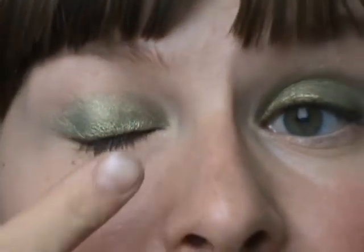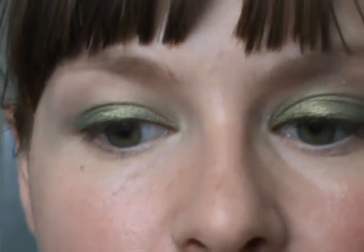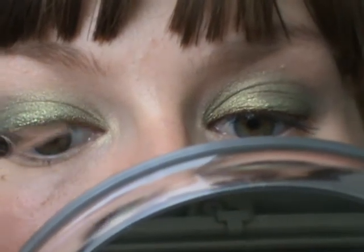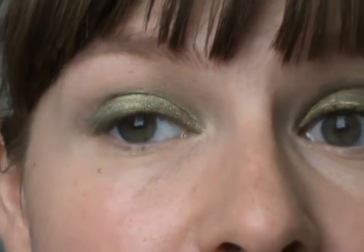By adding the cream liner, the definition is kind of harsh to me, so I'm going to cover the liner with a little bit of the same pigment I used on my lid — MAC Golden Olive. So the lash line is considerably darker, but it doesn't scream that I've got eyeliner on. I'm going to use it dry. With another MAC 209 brush, I'm taking a little bit of Golden Olive pigment and putting it directly over my cream eyeliner. Now my lash line is considerably darker than my lid, but it's not as obvious as if I were to use just the cream eyeliner on its own.